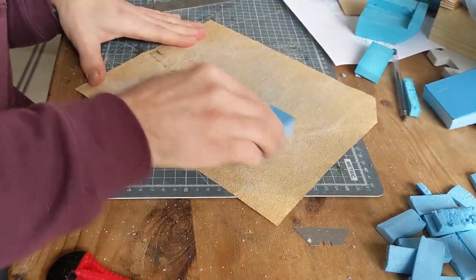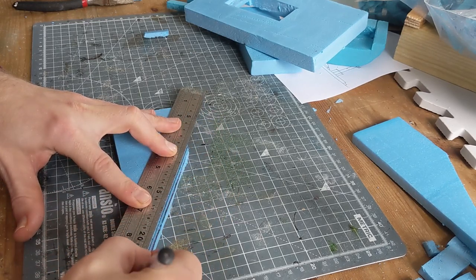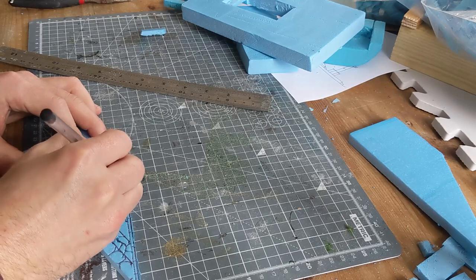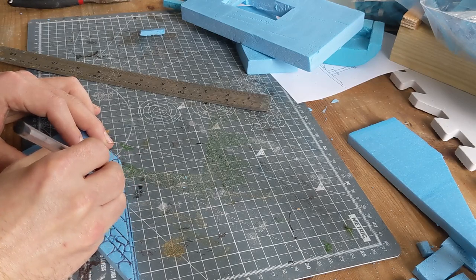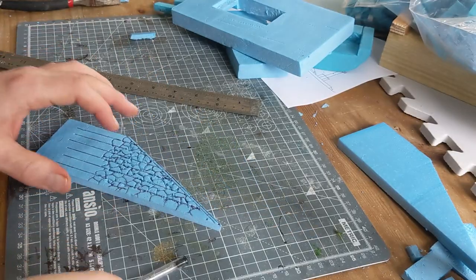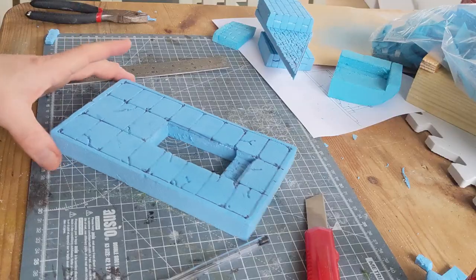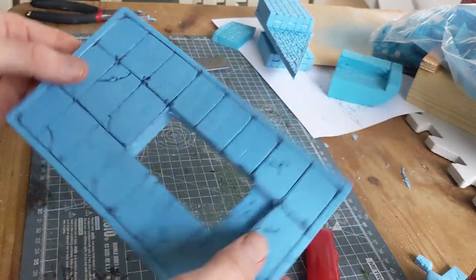Sand off all the sheeny bit and once you've done that you can add your details. All you need to do is get a biro and just start scribbling on them — whatever you scribble on will end up looking like rock detail. I went for a cobblestone effect on the stairway sides, and for the rest I went for much more like tiles or brickwork using a ruler and a nice straight edge. For the top I did the same thing and then randomly put some scribbles on to show cracks on the tiles, and I think that ends up looking pretty awesome.